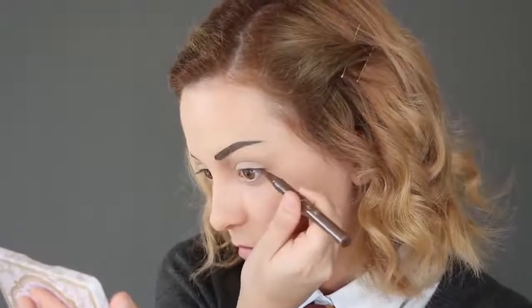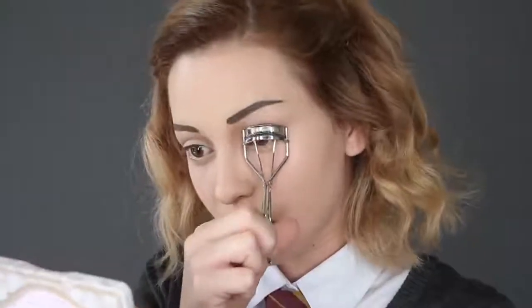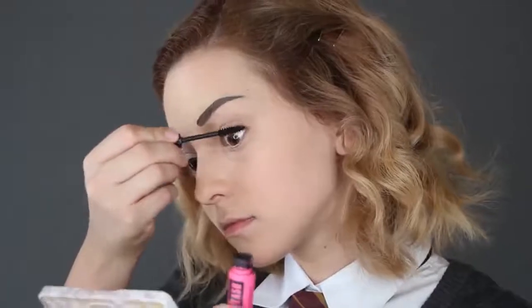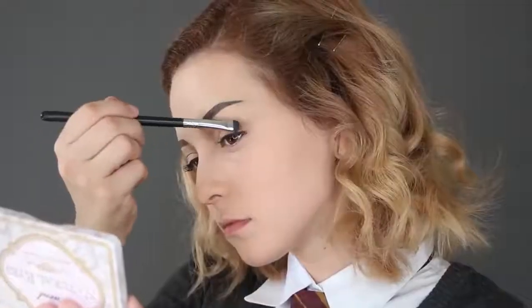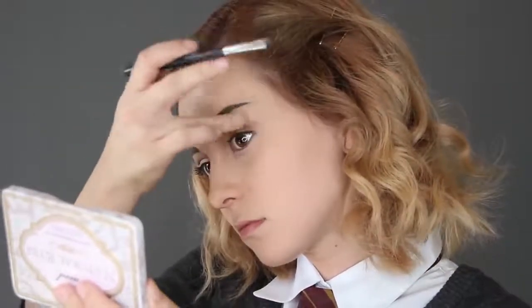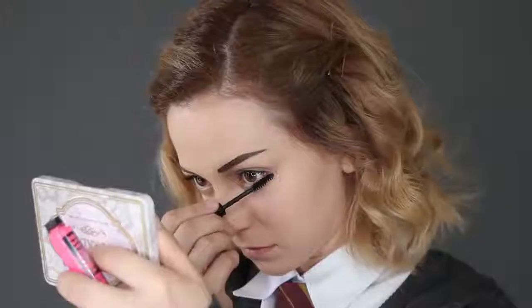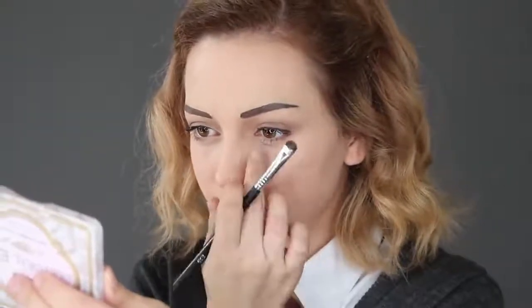Take that same brown liquid eyeliner pen and apply a very thin line to your lids. Curl your lashes and apply your favorite mascara. Also darken your eyebrows a bit with the same brown eyeshadow to intensify your eyes. Add the same brown eyeshadow to your lower lash line and then add a coat of mascara too. To really complete her eyes, outline the crease under your eye with the eyeshadow since she does have a little fold there.